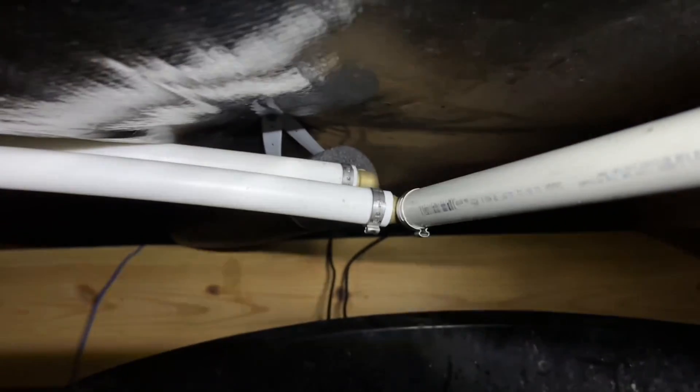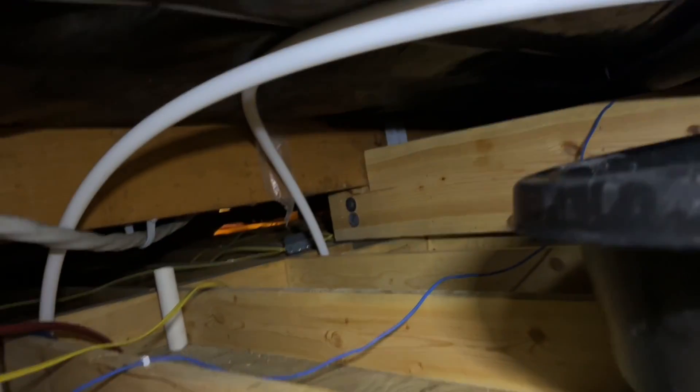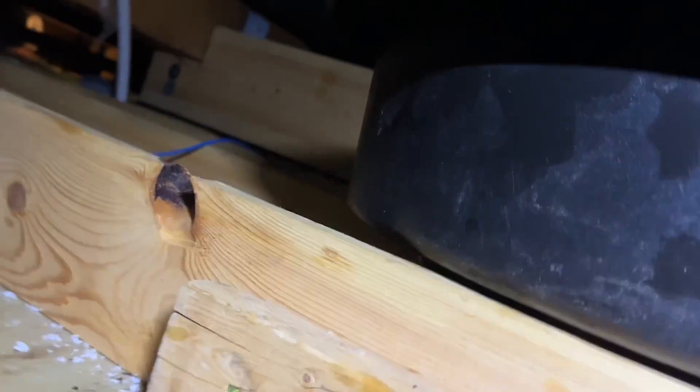I've got this main line cut and redirected. You can see it elbowing into this line, going into the filter, and then coming out the top line going back into the house toward the water heater. It's hard to breathe in here — I'm laying on my ribs — so I'm going to get out, but I still need to come back to insulate these pipes.